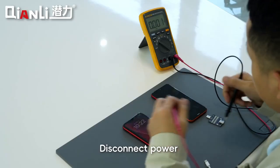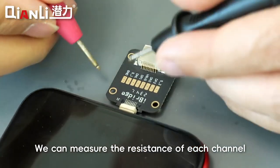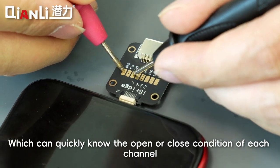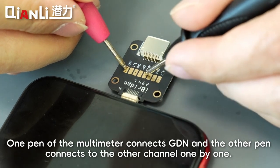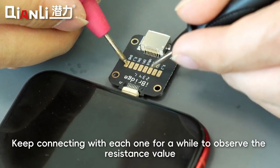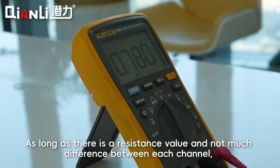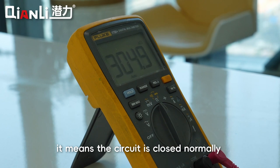Disconnect power and set the multimeter to resistance mode. We can measure the resistance of each channel, which can quickly show the open or closed condition of each channel. One probe of the multimeter connects to GND and the other probe connects to each other channel one by one, keeping contact with each one for a while to observe the resistance value. As long as there is a resistance value and not much difference between each channel, it means the circuit is closed normally.